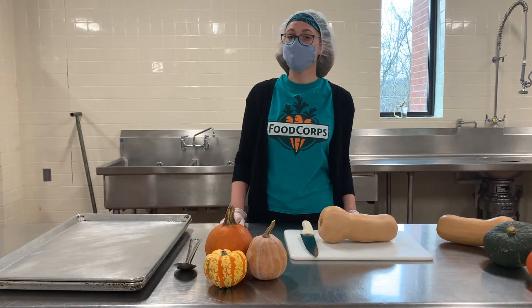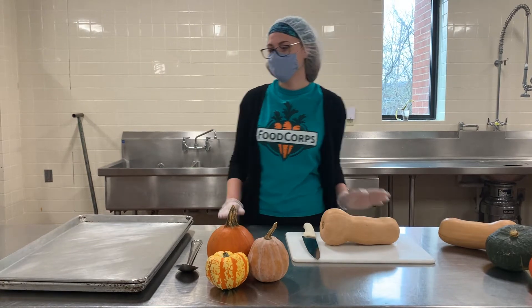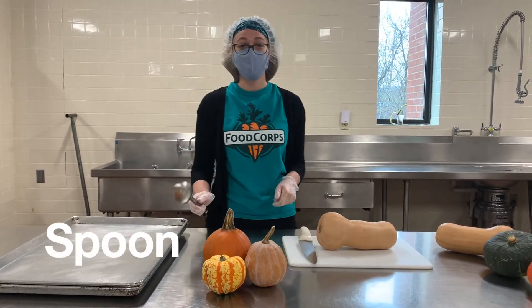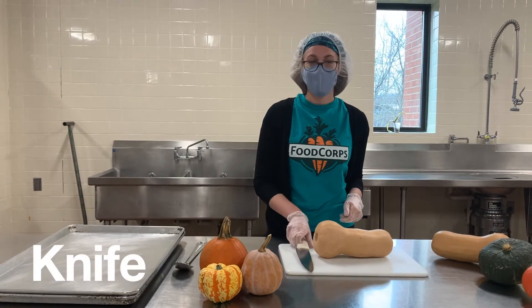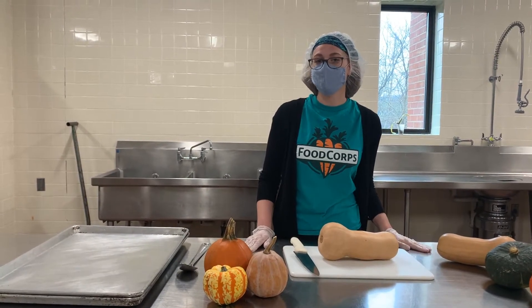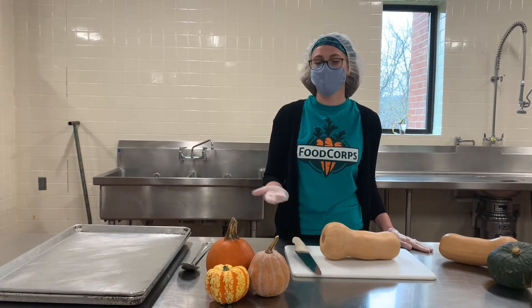When you roast your squash, you're going to need a few tools. You'll need a baking sheet, a spoon to scoop out the flesh, a knife, and a cutting board. And you'll need a grown-up to help you with this because knives are very sharp.